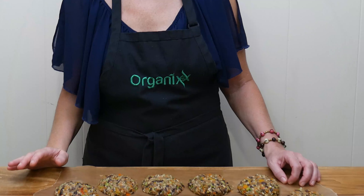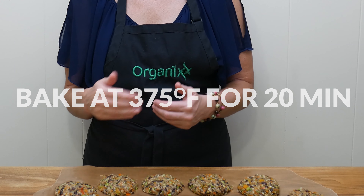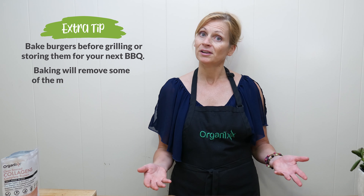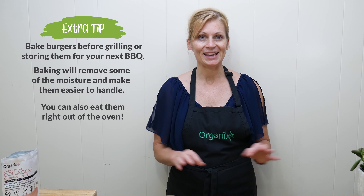Whether you want to eat them now or save them for later, I highly recommend baking them in your oven at 375 degrees for about 20 minutes, because it's going to firm up your burgers a little bit more and get rid of some of the moisture so that they're easier to handle. After you bake them, you can stick them in the refrigerator and save them for later, or put them on the grill for a little bit of extra flavor. You could also cook them in a frying pan with a little bit of olive oil, or just eat them right out of the oven. I can't wait to try them — so I'm going to put them in the oven now.